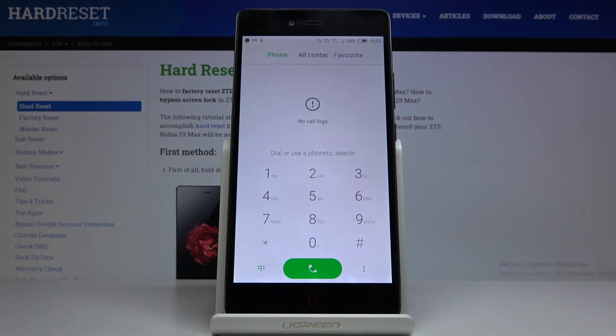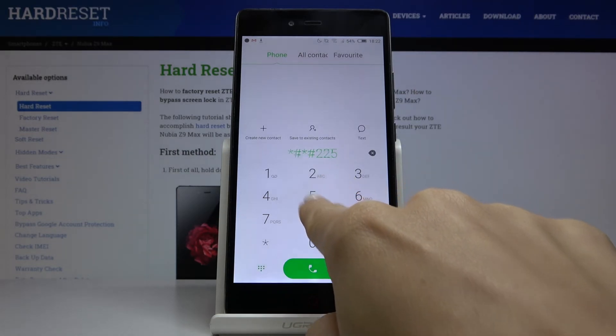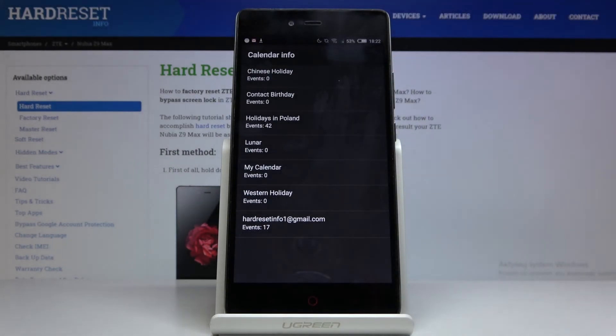Another truly useful code is asterisk pound asterisk pound, two two five, pound asterisk pound asterisk. Now we are in calendar info where you can check all the details regarding celebrations, events, and important dates saved in your calendar. Just enter this number and you'll be informed about all upcoming events.